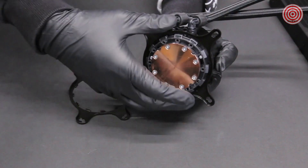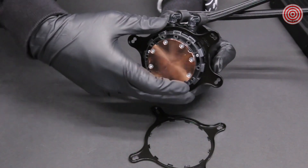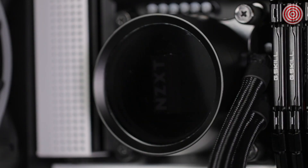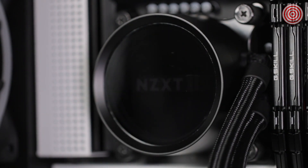To change the retention bracket, press and hold the Intel retention bracket firmly towards the pump and rotate it counterclockwise to release. Then install the AMD retention bracket onto the pump. The logo orientation of the Kraken X can be adjusted using the rotatable cap. The pump cap has a rotatable upper section with 12 locking points. Depending on your motherboard, you can orient the pump to fit your needs.